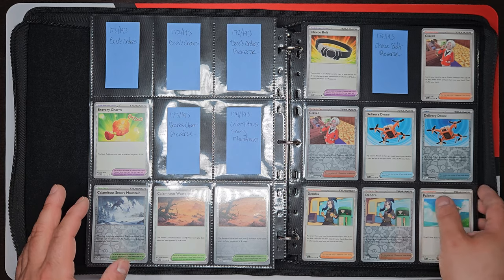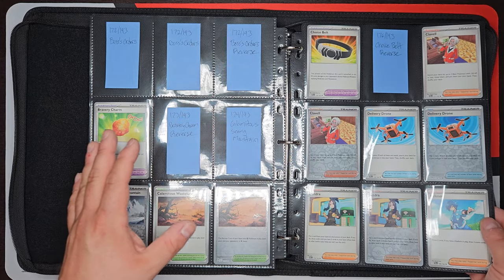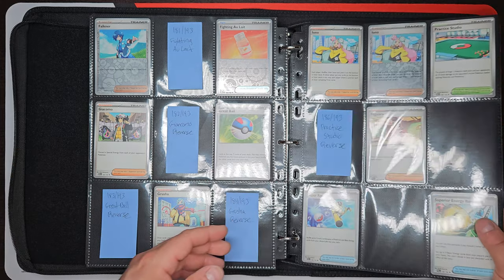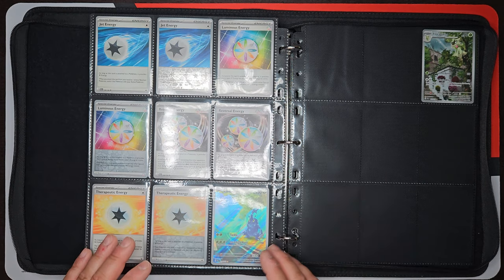We're getting to the end here and into the trainer cards and the items and stuff like that. I am missing a pretty good amount of those, which is strange — it's kind of funny how that works out. And here we go at the end. I ran out of labels on a couple of these so I didn't bother doing that. And here we get into everybody's favorite — the secret rares right here.